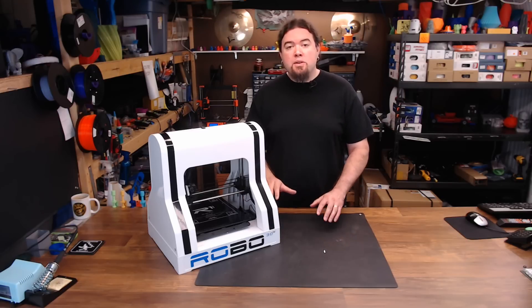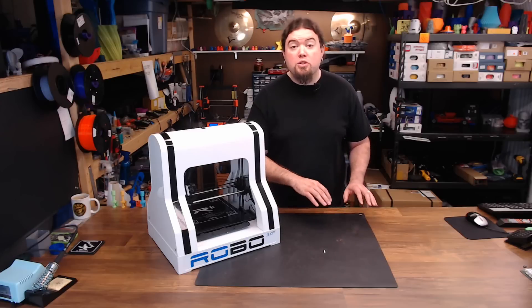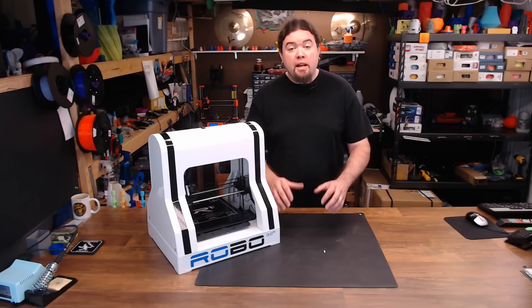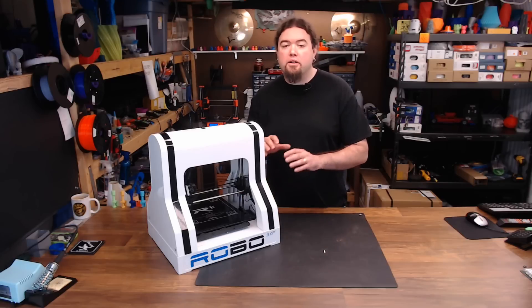Now the design choices made on the R1 do put it a little bit in the old school category, but a lot of it is still relevant today. So let's get started by taking a look around this machine.